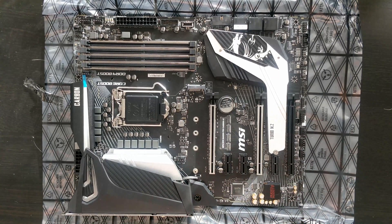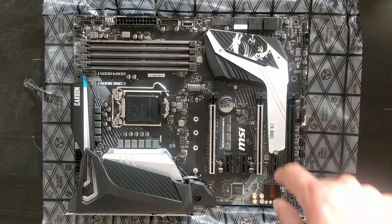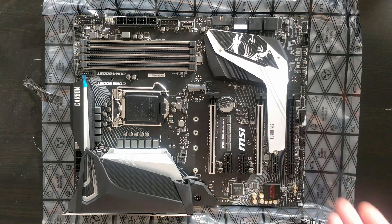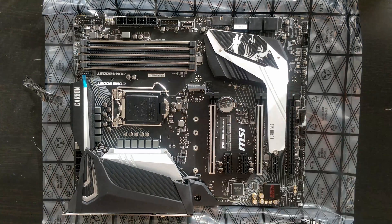Here we have three full-width 16x PCIe express slots, plus three more smaller slots. As I showed in another video, you can plug in a PCIe express multiplier into the last slot and get even more slots. You can plug in six cards straight on this board, and if you need more you can buy a multiplier — I'll link one below. It's working without any problem on this board.